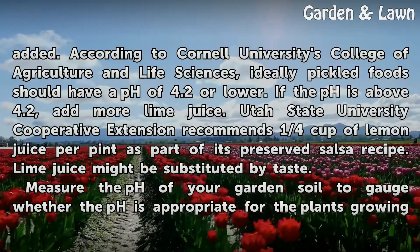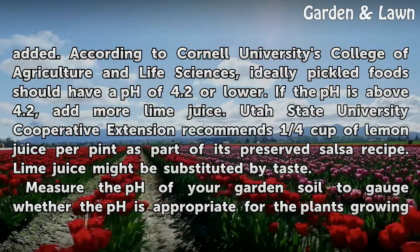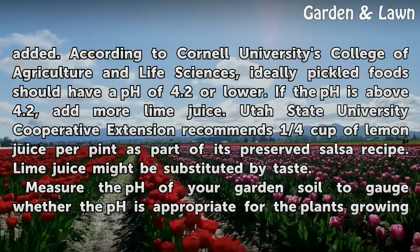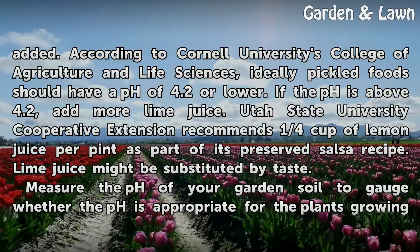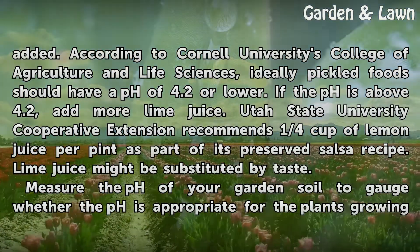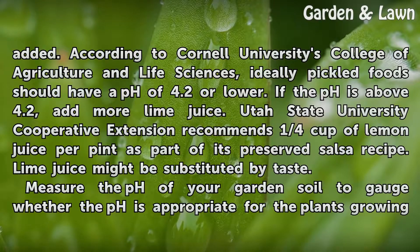According to Cornell University's College of Agriculture and Life Sciences, ideally pickled food should have a pH of 4.2 or lower. If the pH is above 4.2, add more lime juice. Utah State University Cooperative Extension recommends 1 quarter cup of lemon juice per pint as part of its preserved salsa recipe. Lime juice might be substituted by taste.